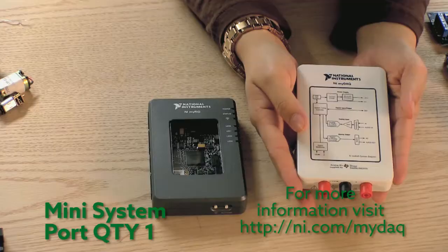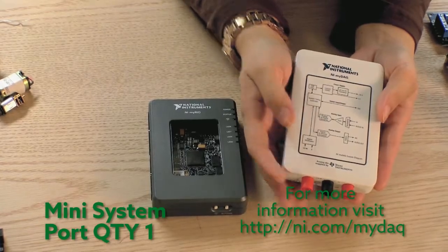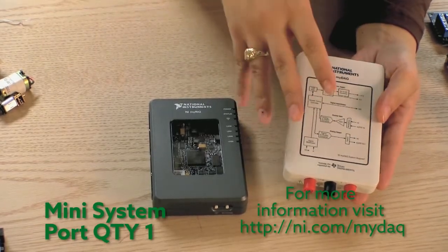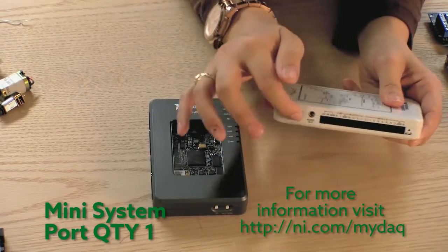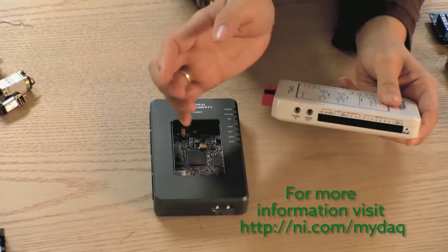The two primary academic products that we work with are the NI MyDAQ and the NI MyRio. The MyDAQ is primarily a tool that allows students to do benchtop instrumentation using LabVIEW. It has a mini-system port on it, primarily used for data acquisition.